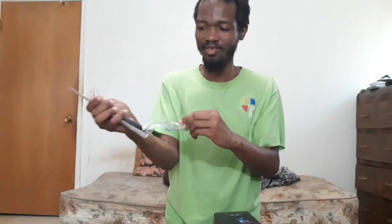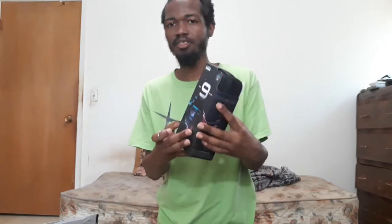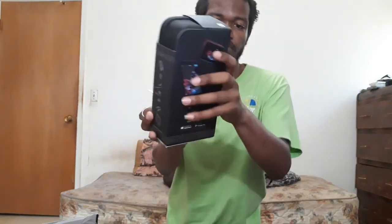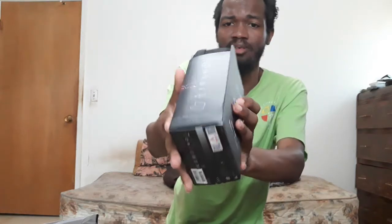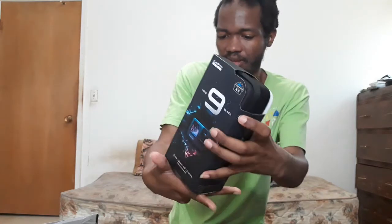Got some stuff to unbox — my little knife, my pair of scissors, a dollar knife. I bought these scissors to open up this GoPro Hero 9.